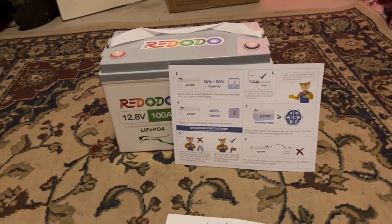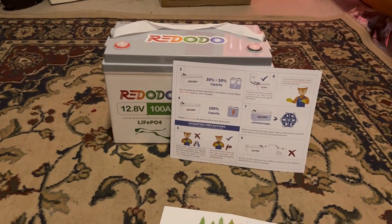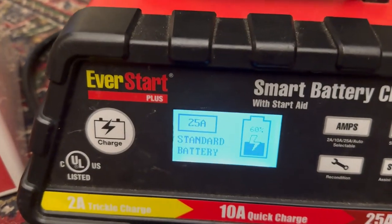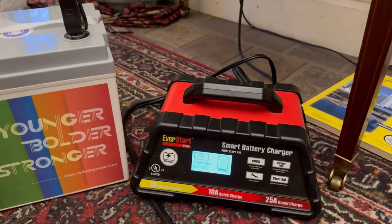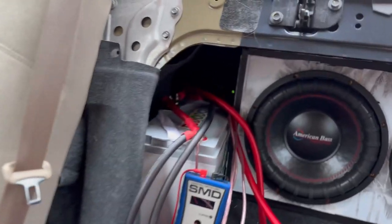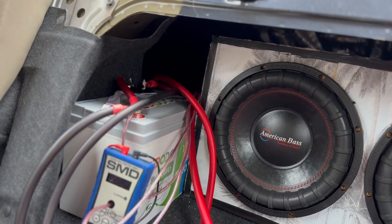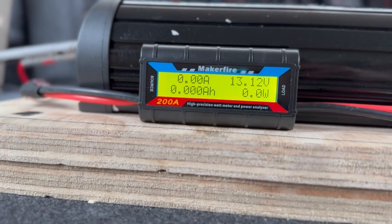Let's get this thing fully charged and hook it up to my 3,000 watt system in my car and see how much it can handle. We're charging the Radodo up — as you can see it's at 60 percent capacity with our smart battery charger right here. Now I've got the Radodo 100 amp hour lithium iron phosphate battery hooked up to the car and we are currently at 13.12 volts.